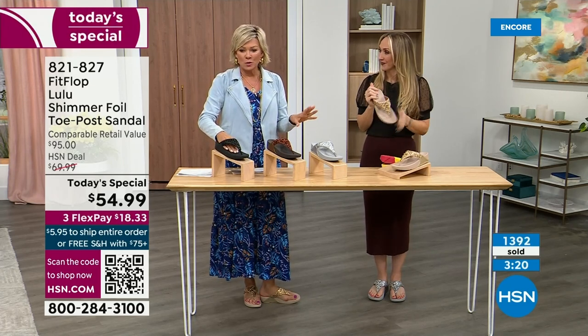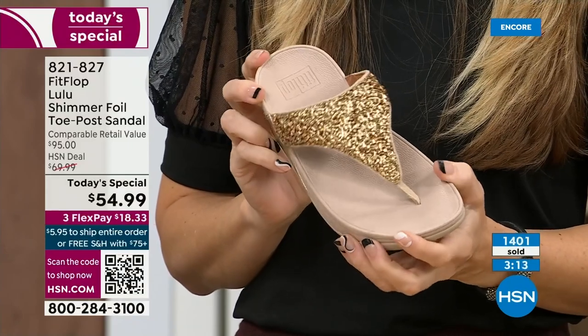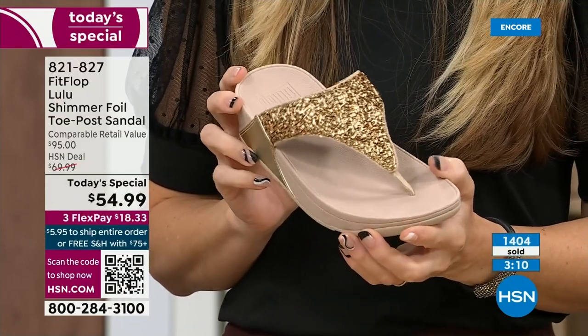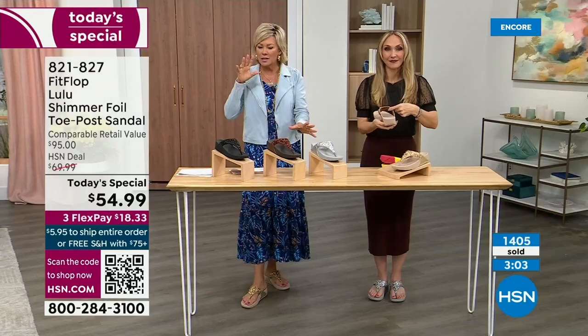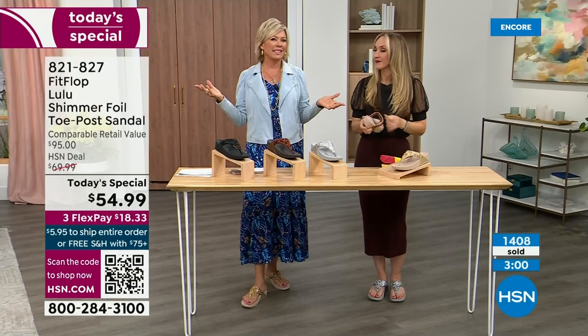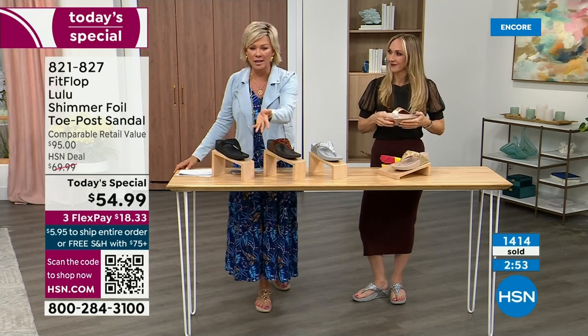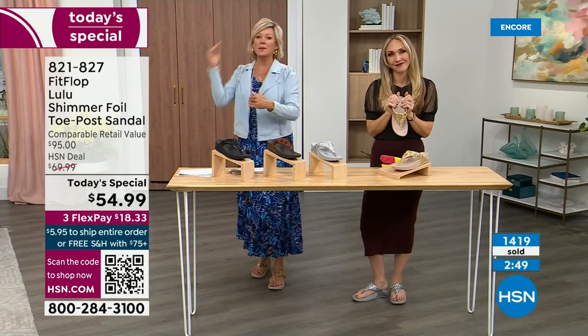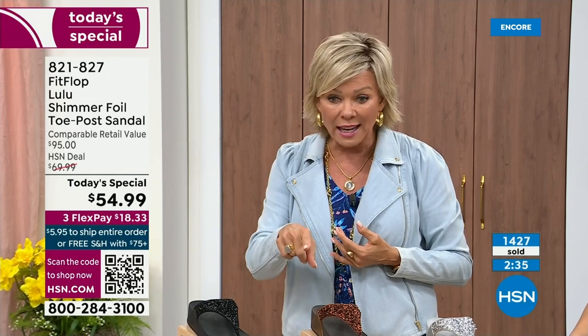We're at 1,400 and hundreds of you jumping in as we get closer to the end of the presentation. I know it's always the challenge at midnight. If you ordered the wrong size — say you ordered the 10 and you wish you'd gotten the 11 — we do have free exchanges. You can send that 10 back to us, we'll pay to ship it back and we'll pay to ship you the 11. Free exchanges — all the information will be in your box when you get this delivered.